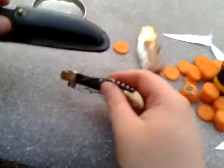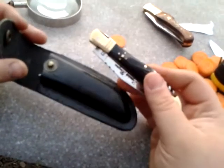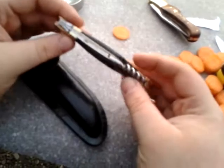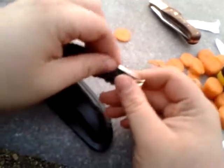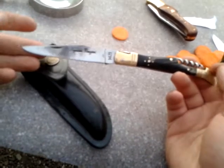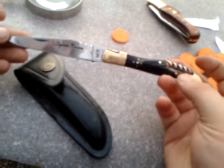I bought this with no box, no nothing — it comes brand new with a sheath like this. It's just a great little knife, and this is currently my EDC — my everyday carry knife — it's currently this one.